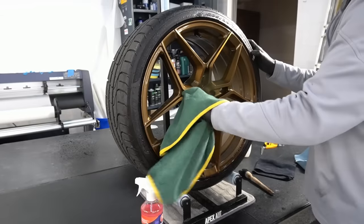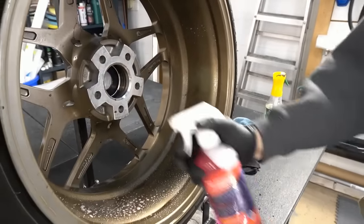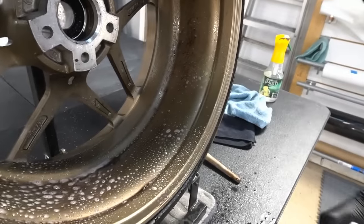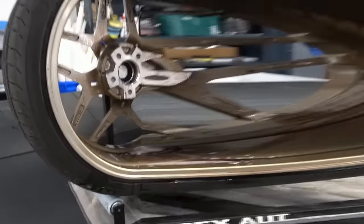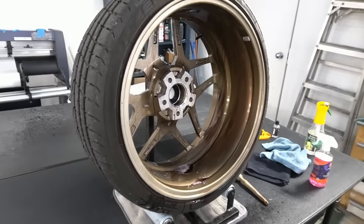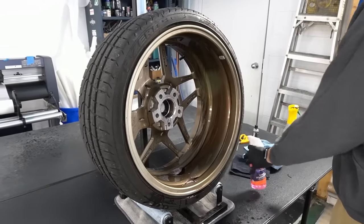I'm now using the rinseless wash to rinse and neutralize the wheel cleaner, then I'll flip it around — that's the reason I took the wheels off to begin with, so I can get the barrel of the wheel and the back of the spokes properly. After using Fury's, we're going to flush it with the rinseless wash, then follow up with panel prep to make sure there is no residue whatsoever on the wheel. The wheel needs to be clean and naked so to speak, so we can get the coating to bond as well as possible.